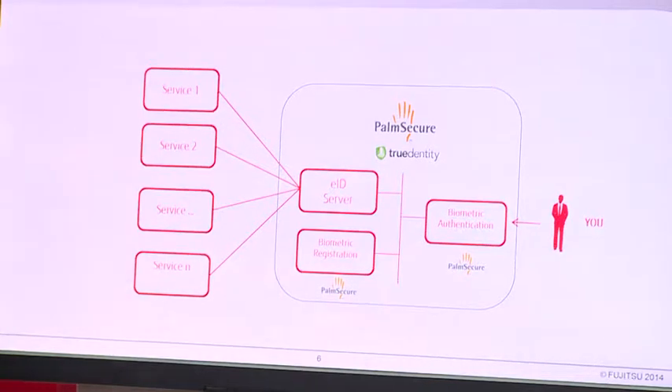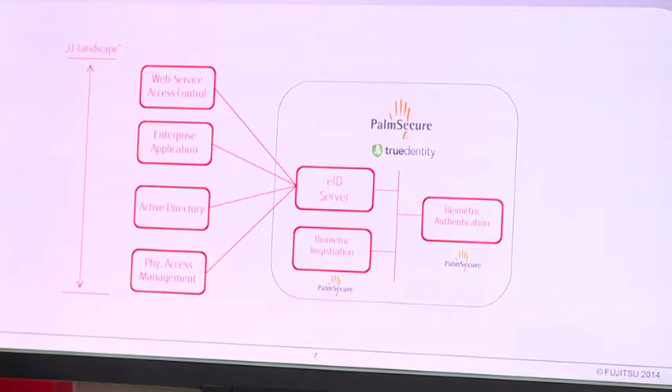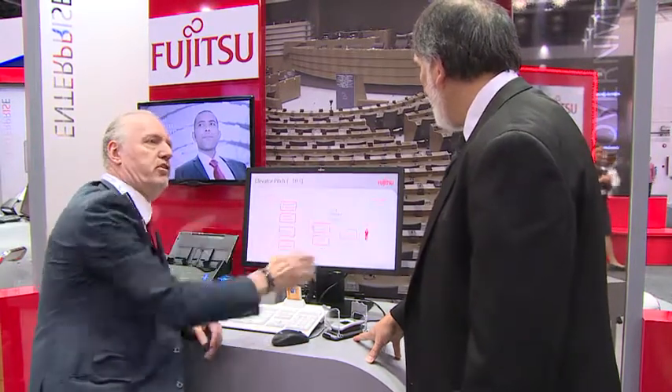And this serves all the services behind, like web service, access control, enterprise application, active directory, or physical assessment. You have to register once, only once — this is enough. And at the end of the story, you can use it at any access point.